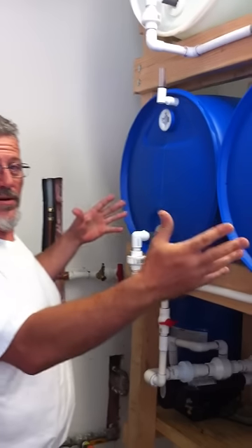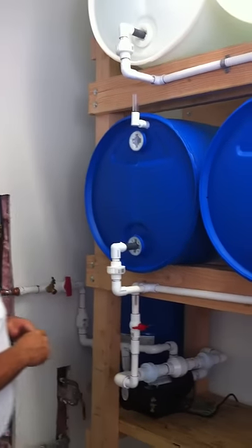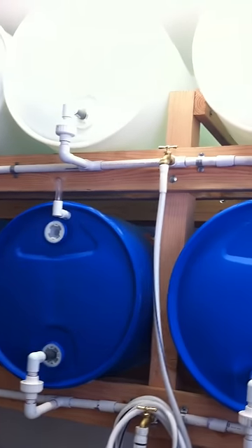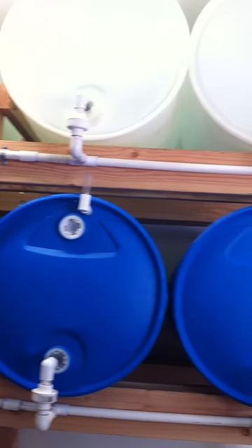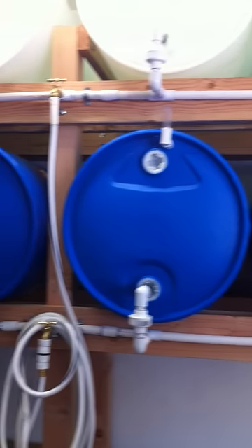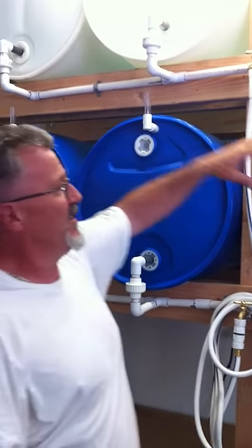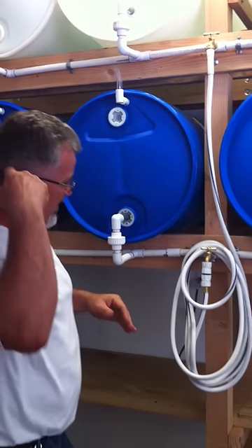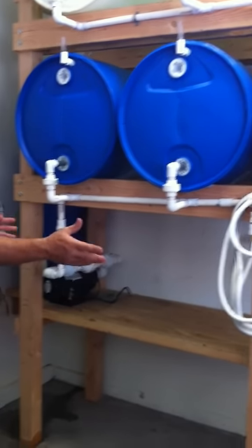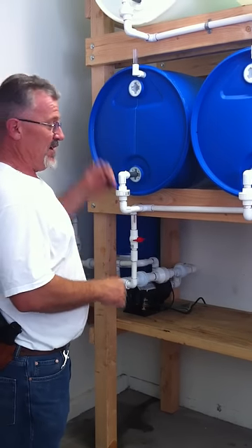This is our Water Hoarder 440. This is a hybrid water system that is hard piped into a municipal water system in a residential house. We have two banks of 220 gallons — 55 gallon drums, four on each level — and we do expand this to 660 gallons. We have a Water Hoarder 660 that we also install.